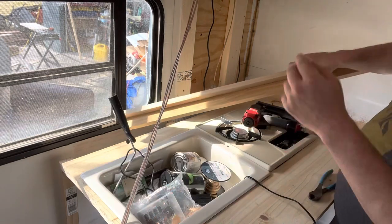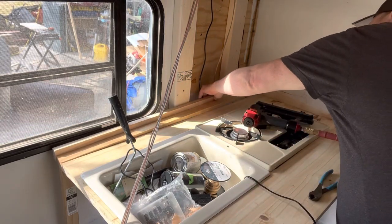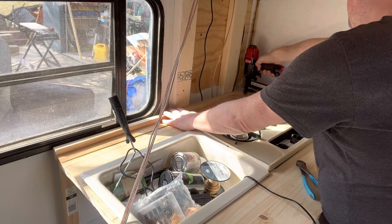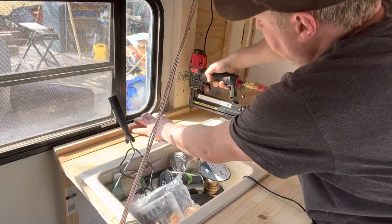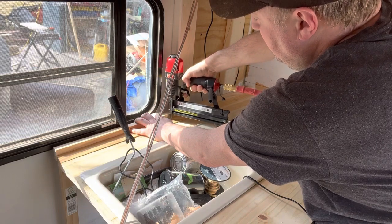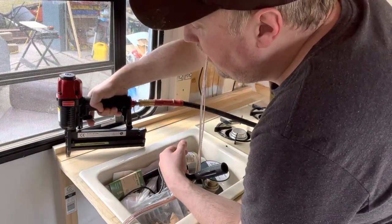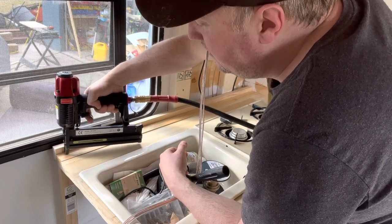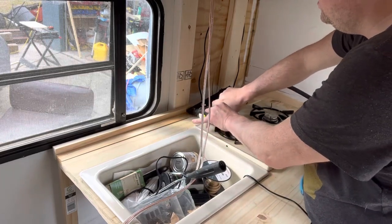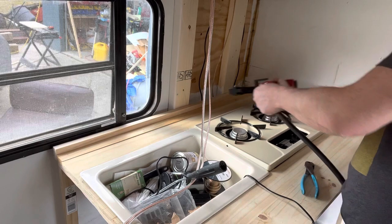Okay, good. Wrong way. There we go. I haven't got the pressure too high on that. That's a much better sound. That's my backboard here. So now that we've got the bracing up and that backing up...